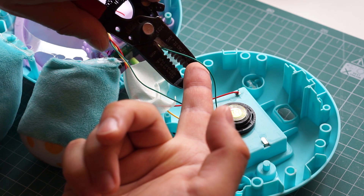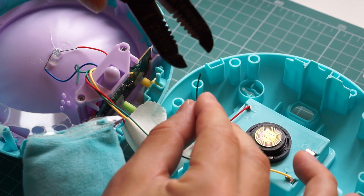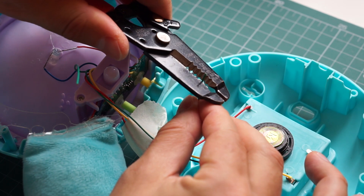Okay, next I cut one of the speaker wires in the middle. Then I used my wire strippers to expose the metal wire inside.